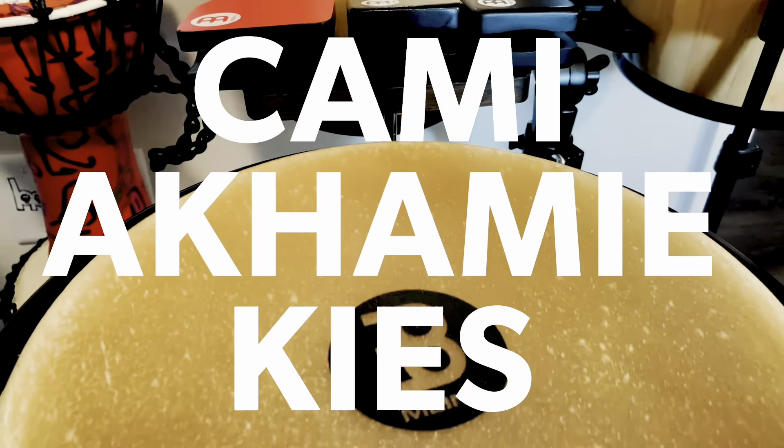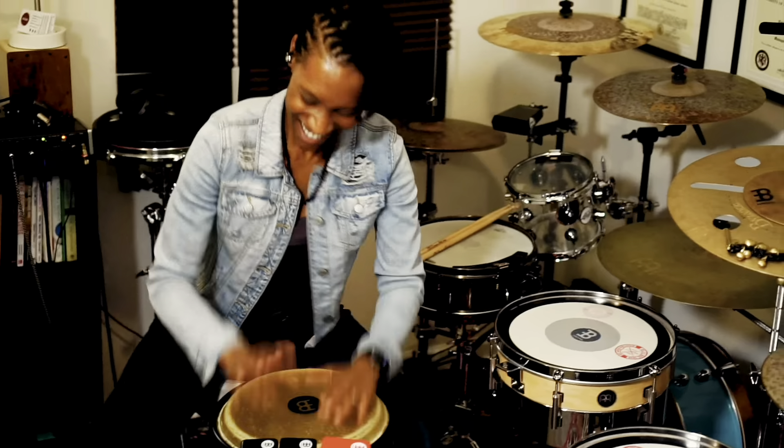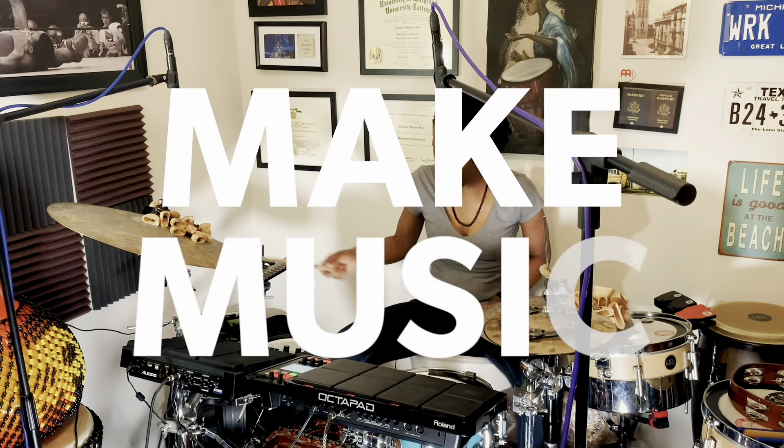Music is the universal language and I quickly learned that while I was serving in the United States Navy — we could not speak the same language but put a smile on someone's face by playing the drums. I make music to spread joy.